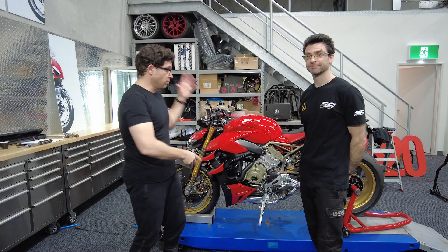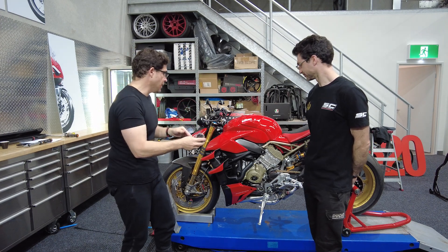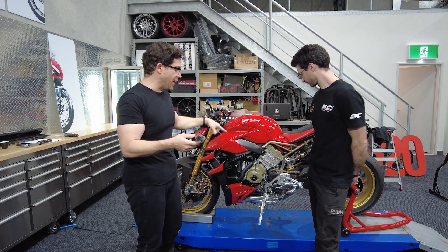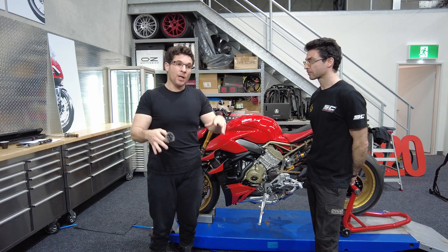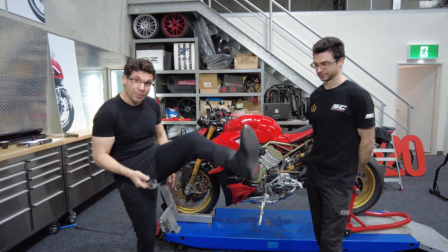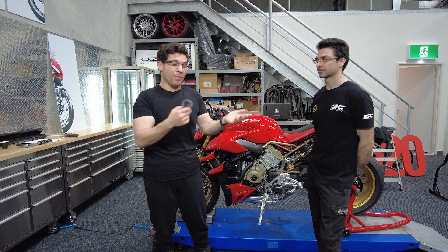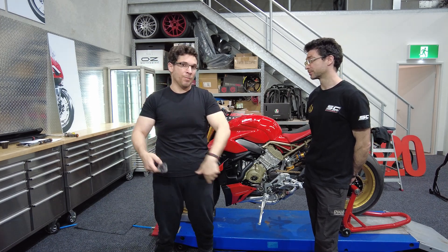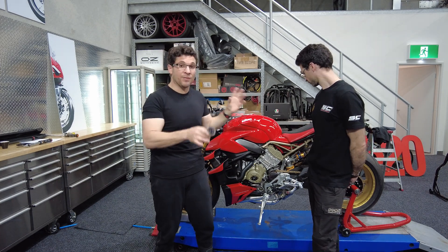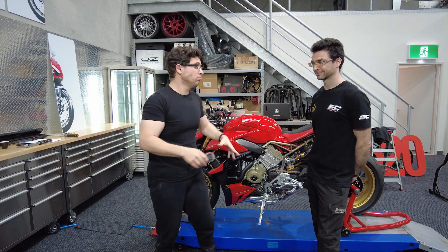Alex has torqued everything up, so it's all good. What we're going to do now is set up the rear sets to suit my feet. One big tip — and Alex agreed with me — is I put my race boots on, because that's what I'm going to be using on the bike, not sneakers. There's no point setting it up for sneakers and then riding with boots. Alex is going to do a few measurements and get it spot on to suit my feet and angle.